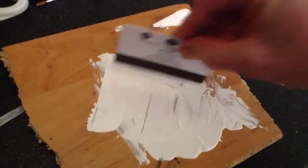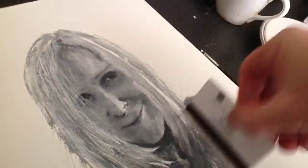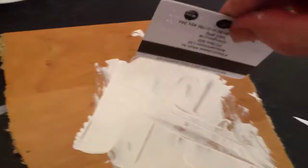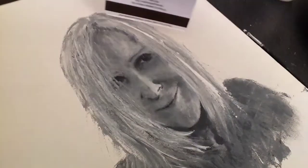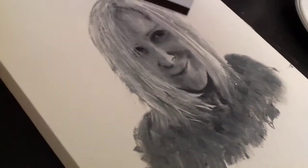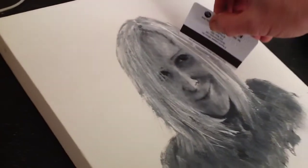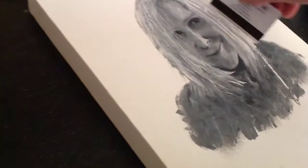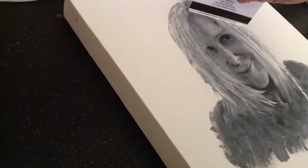Then you get your credit card and just do that lightly — go over the hair. Then go back to the credit card and paint. Don't worry about smudging it or going over it or making a mistake, because with acrylic paint it dries in seconds, or about a minute or a couple of minutes. It will dry and you can just keep going over it until you get the desired effect.